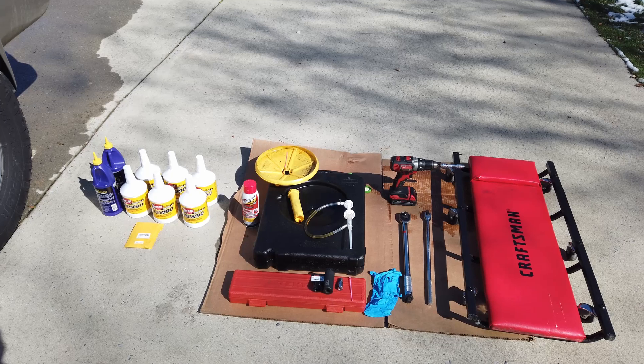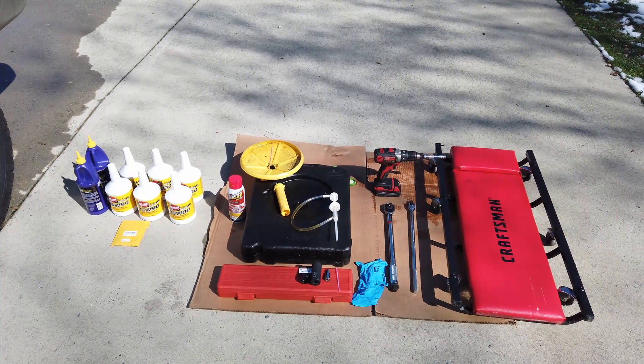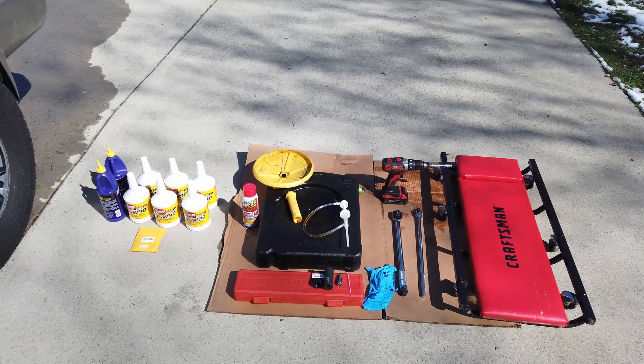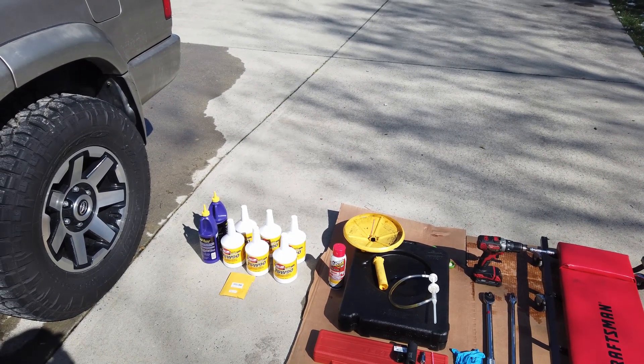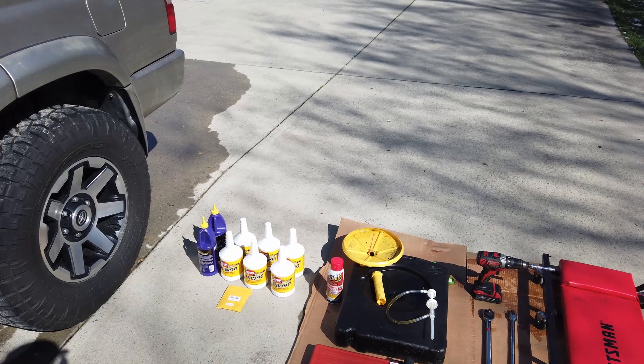We do have a 10-millimeter Allen — that's going to be needed for the front diff. I'm going to take the 4Runner on a little 10-minute drive to get the fluids warmed up so they drain easier and to stir up some of that dirt.